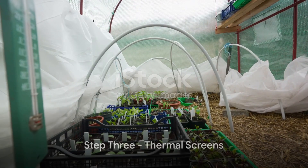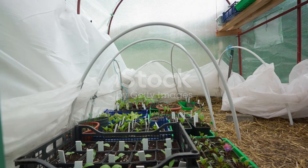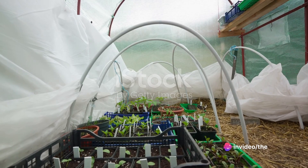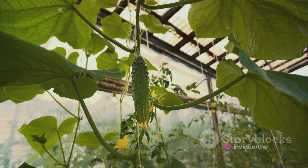Step 3: Thermal Screens. These handy devices can help to trap heat during the day and release it slowly during the night, maintaining a consistent temperature. They're easy to install and can make a significant difference to the warmth of your polytunnel.